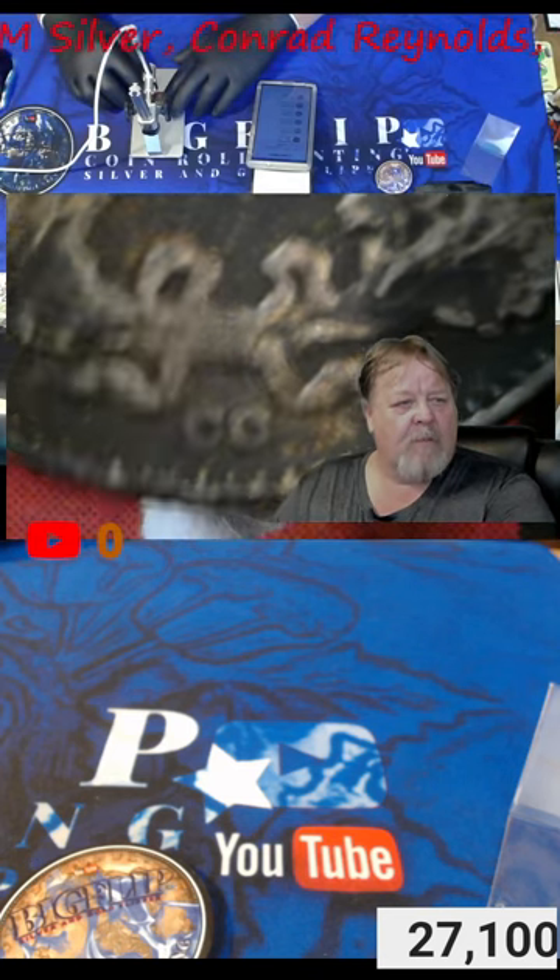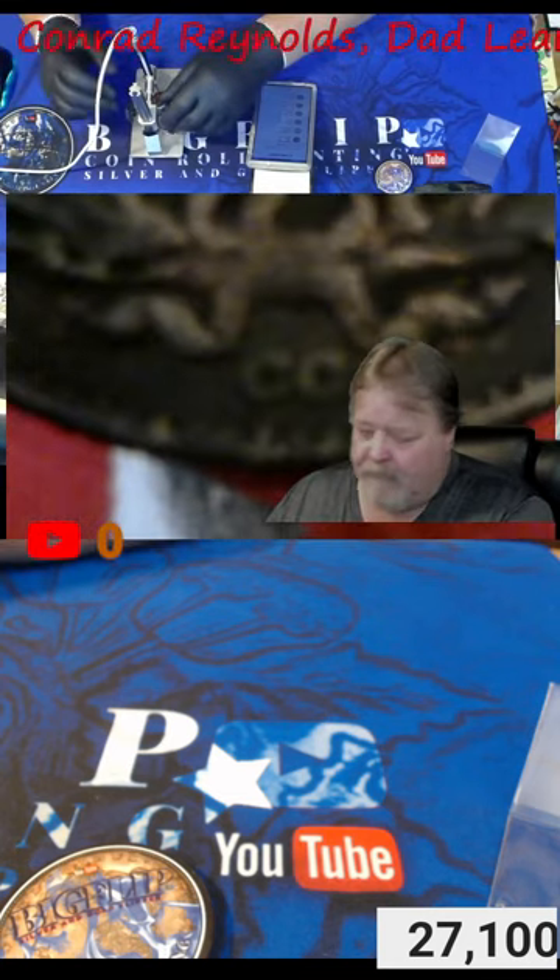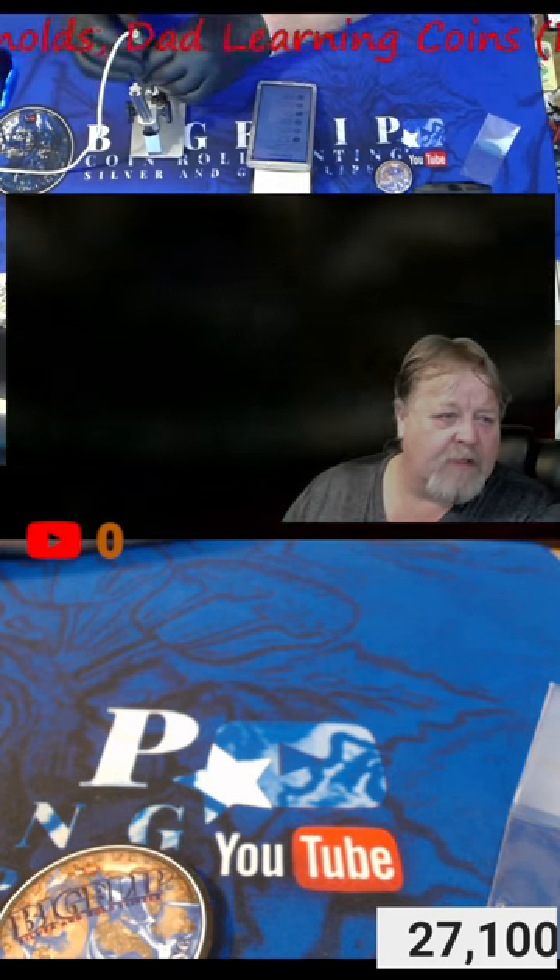Me and the seller have resolved the problem. I'm going to send this back to the seller. But I want you to see the CC down here. This is a dime that is really, really low mintage — $20,000.